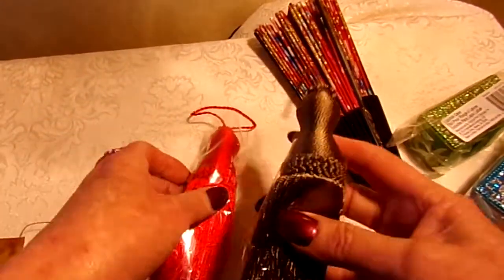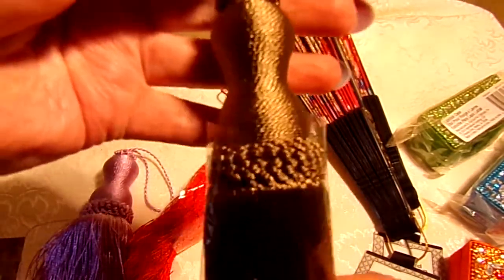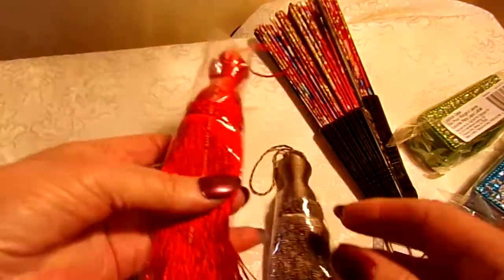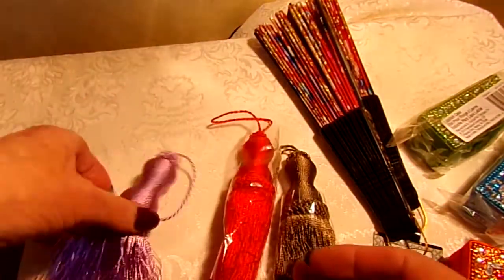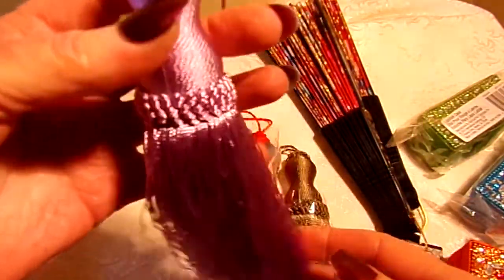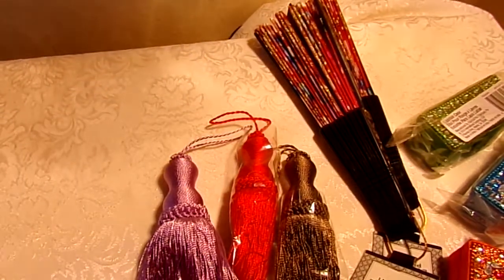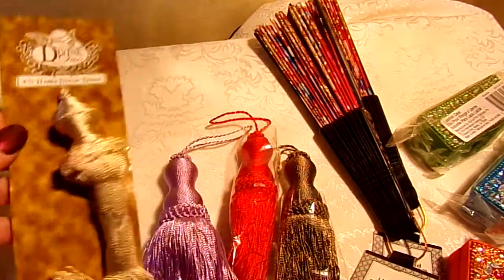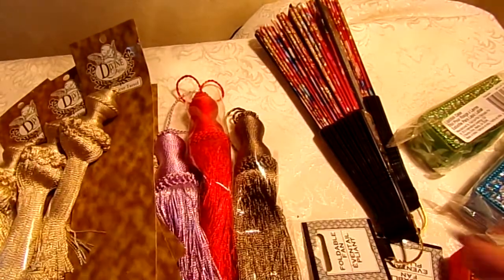I have these tassels. This one's kind of a taupey gold — not a bright shiny gold, it's more of a taupe-like gold. And I have a red one. These are six inches long. I have this gorgeous, gorgeous lilac one — oh, just beautiful. And I have four of these, and these are all a dollar each.